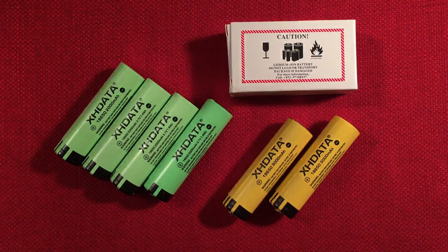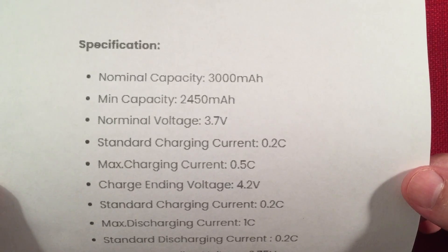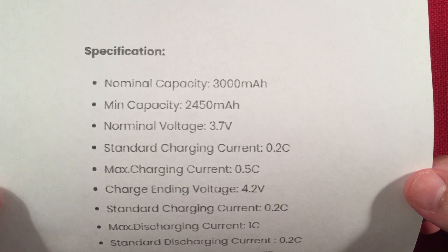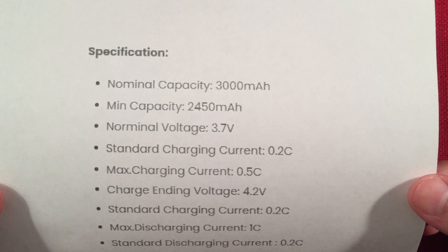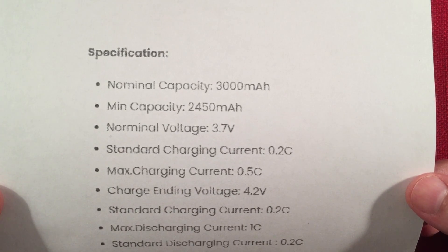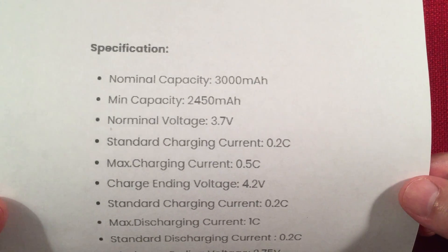Let's look at the specs advertised on their page. Nominal capacity is 3000 mAh. Minimum capacity is 2450 mAh — and that caught my eye. What that means is you're guaranteed that value or higher. You're not guaranteed 3000s, which is the way they do it because they source these batteries from different companies and relabel them as a 3000 cell, even though you're probably not going to get 3000s. I did not get 3000s, but I did get well over the advertised minimum capacity. I got a total of four of them, so a decent test.